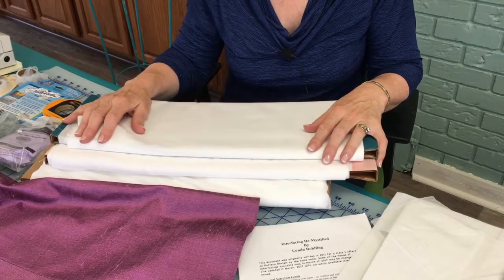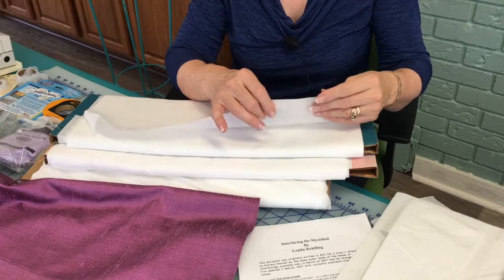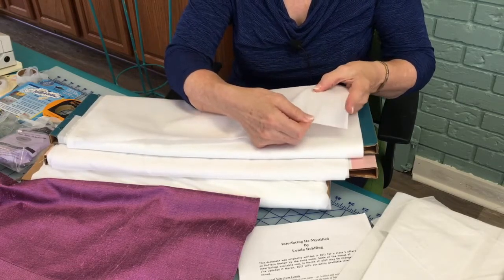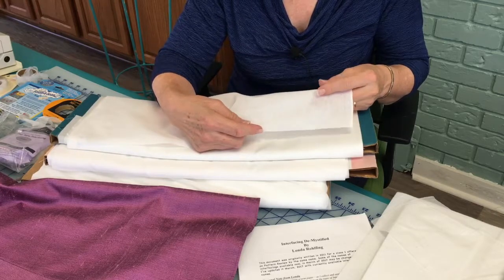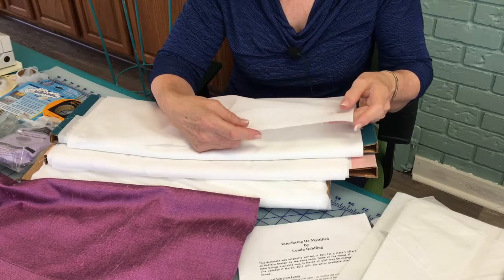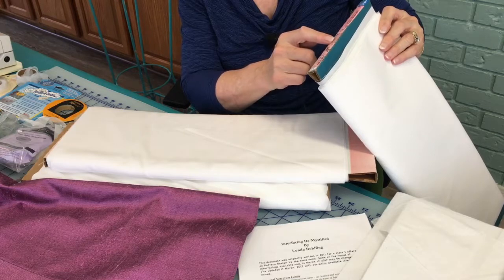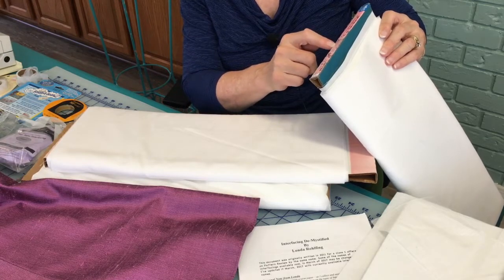Interfacing can either be sew-in or fusible, and I like structured interfacing. Here is one of my absolute favorites — a woven, non-fusible interfacing. If I were going to make my husband a shirt, I would use this in the collar, cuffs, and down the center front where the buttonholes go. This happens to be by the Pellon Company and it's called Woven Sew-in. It is machine wash warm, 55% cotton and 45% polyester, made in the USA. Now cotton and polyester — that's going to shrink, which brings me to another strong point.